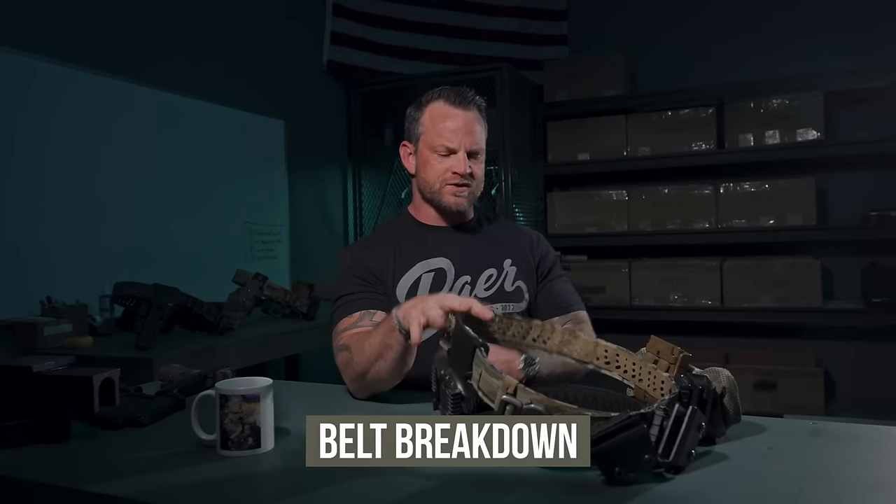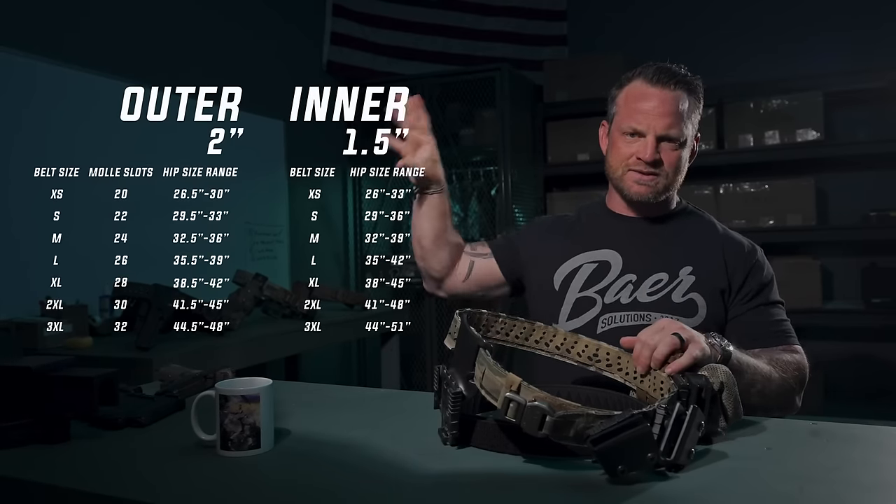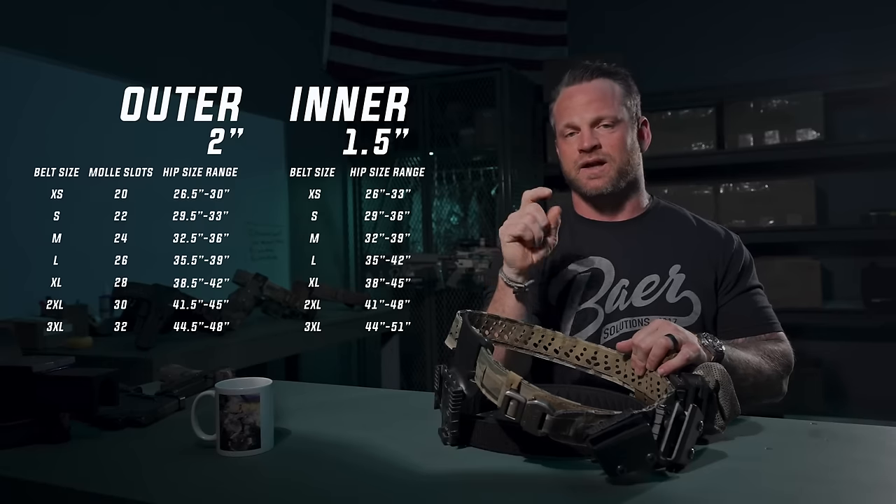Breaking down the belt: it comes in four colors — Multicam, Coyote Tan or Coyote Brown, Ranger Green, and Black. One of the biggest things we get asked about is sizing. We'll put the size chart on screen. It's also in the link, and if you go to the main belt shop page it will clearly state all the ranges for the different belt sizes.